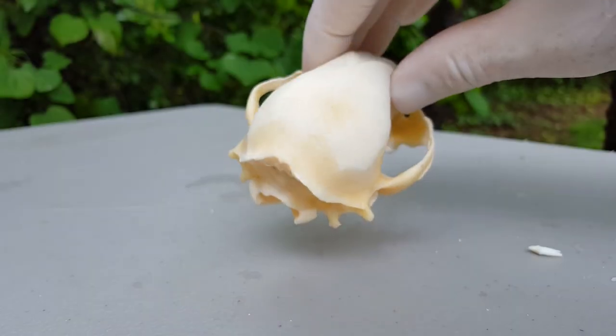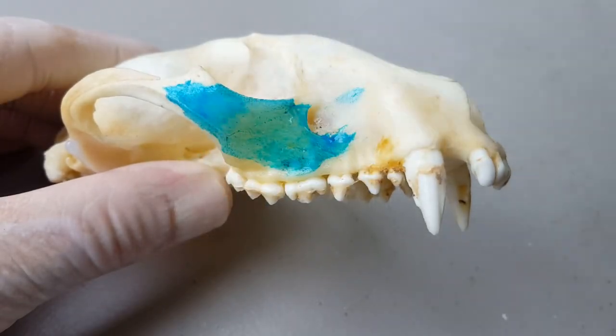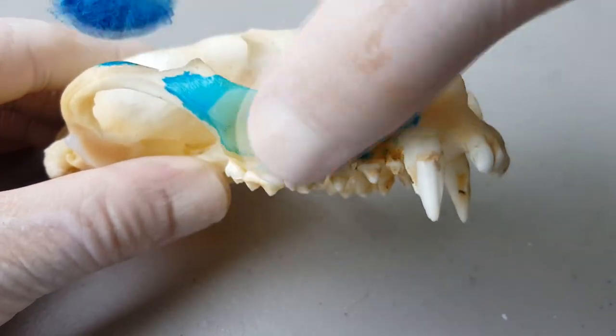Thirdly, if there is any grease in the bone, this is going to greatly affect how the stain soaks into and penetrates the bone. Even with a surface stain, it is not going to adhere to the skull correctly. In this example I was putting on a leather stain and you can see it just was not penetrating into the bone — I could even just wipe it off with my finger. To degrease the skull, put it in hot soapy water for a period of time until all that grease comes out. Simply use a dish soap like Dawn.